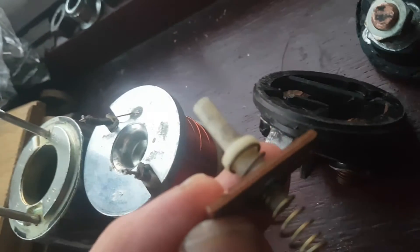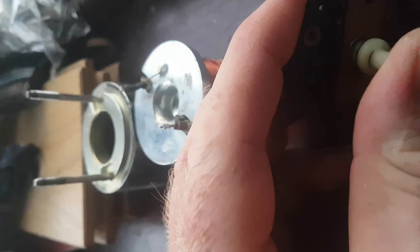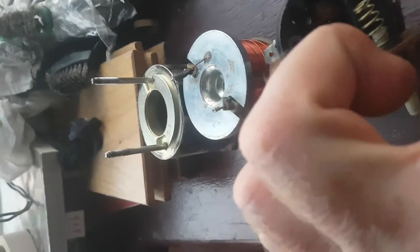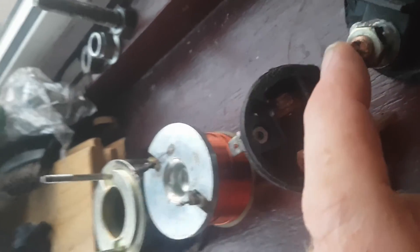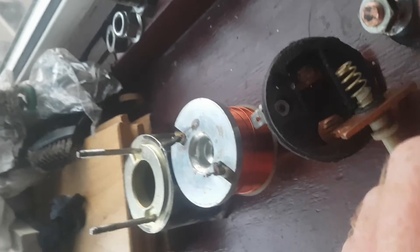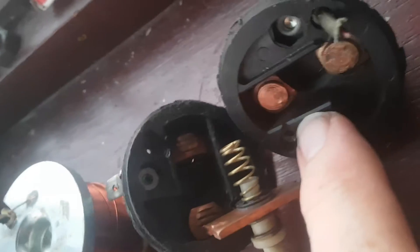I've got this little plunger thing inside it. When the other thing moves back, this thing gets pushed back — it's got a spring on it and it makes a contact. You've got this permanently wired up to the live terminal on the battery, and that makes the contact which makes the power flow through the starter motor windings.